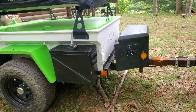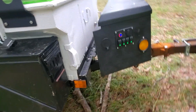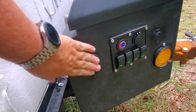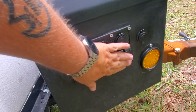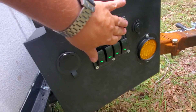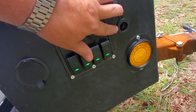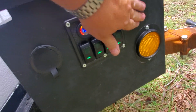Here we are at the tongue box. Inside we've got power with four switches, a USB charging port, a battery health monitor, and a 12-volt cigarette lighter adapter.